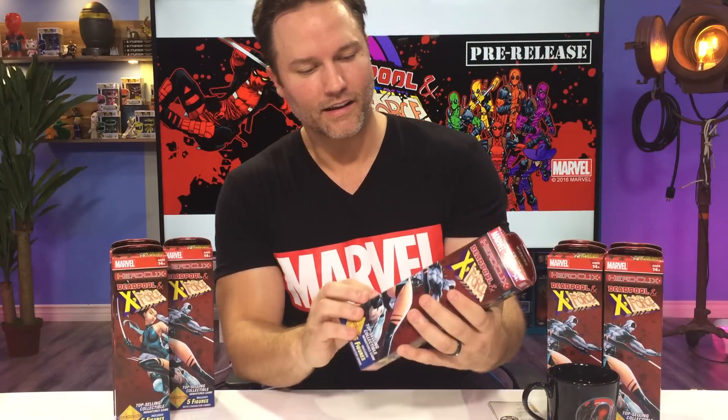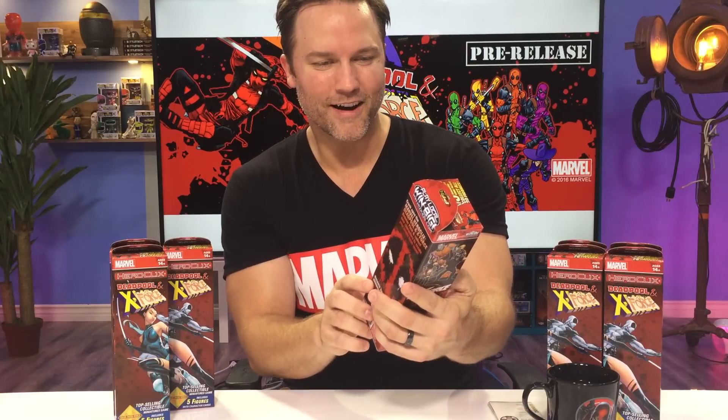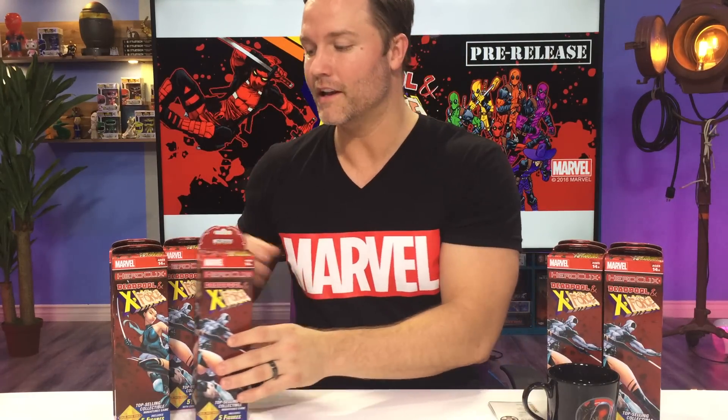I am so excited about this series. We're going to see some old school X-Force characters, hopefully some new school ones. The outside of the box tells us we're going to be seeing some Mercs for Money, some X-Statics, Squirrel Girl and her best friends, Chipmunk Hunk and the rest of them. There's Koi Boy on the outside, a little Dead Girl, Colossus and Cannonball, Stingray, Slapstick. Just from the outside of the box, this set already looks amazing.